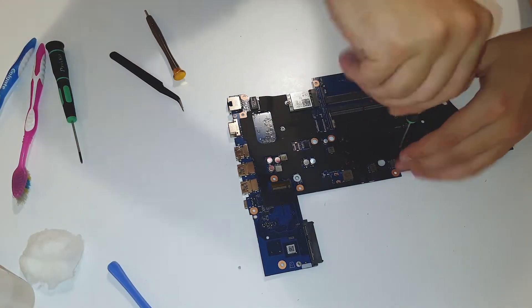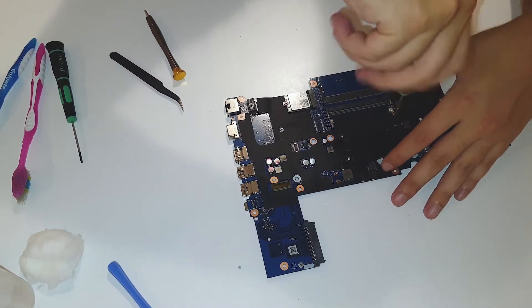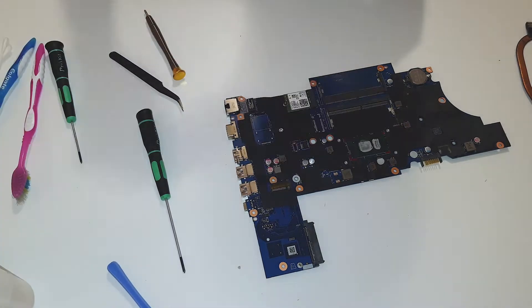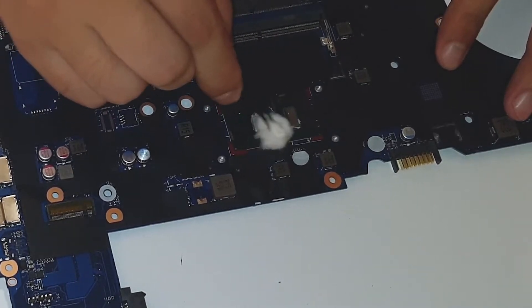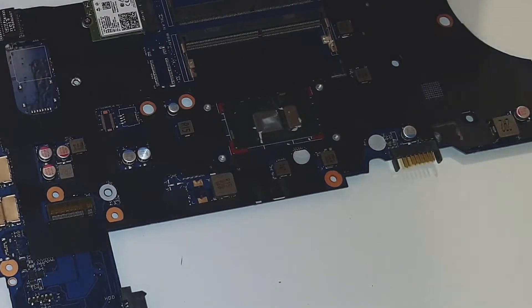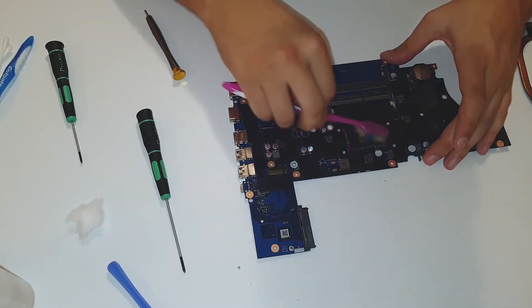Now we're gonna change the thermal paste — or thermal compound, call it whatever you want. It is pretty good. Alright, let's remove the whole thermal paste. Be very gentle. It removes everything.